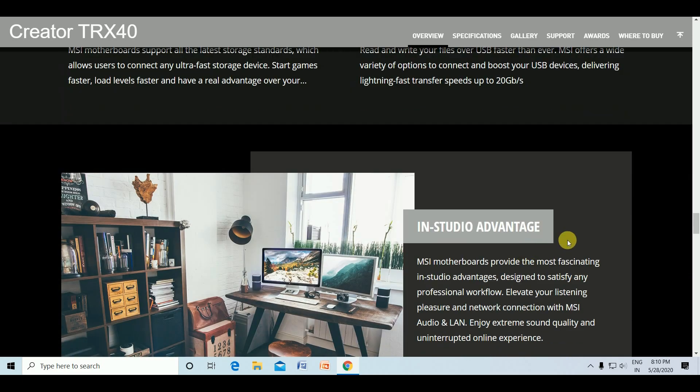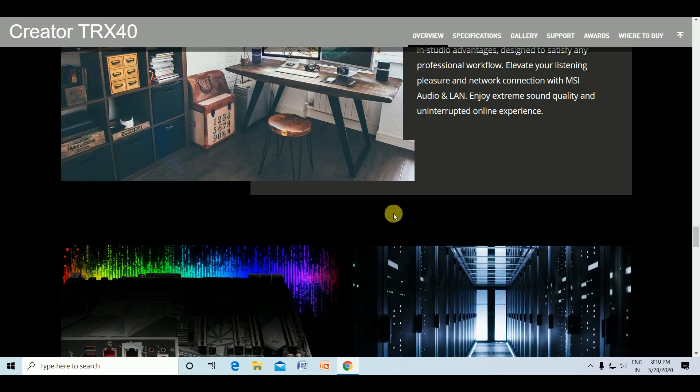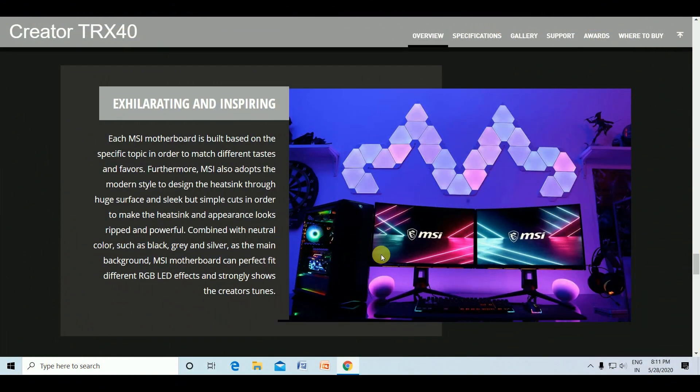MSI motherboards provide the most in the in-studio advantage, designed for professional workflow, listening pleasure, and networking connectivity. MSI audio and LAN deliver extreme sound quality and uninterrupted online experience. The audio delivers the highest sound quality through performance-quality audio components, and high-quality networking solutions are ready to service 24x7, reliably transferring big data.